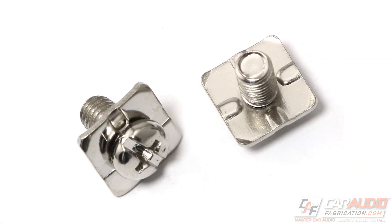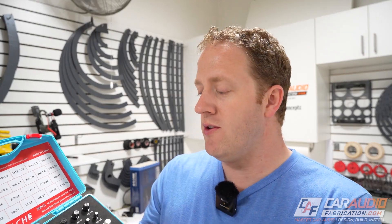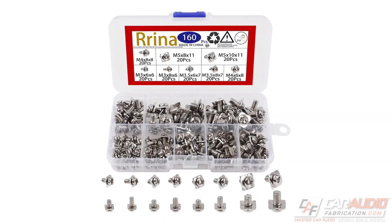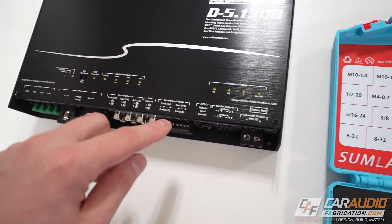Speaking of kits: I mentioned earlier that if you have the square type of terminal connector, I have you covered. Determining the thread size on that style of terminal is the same process — you can still use this kit to determine the thread, and then find a kit that has those thread terminals in that size.